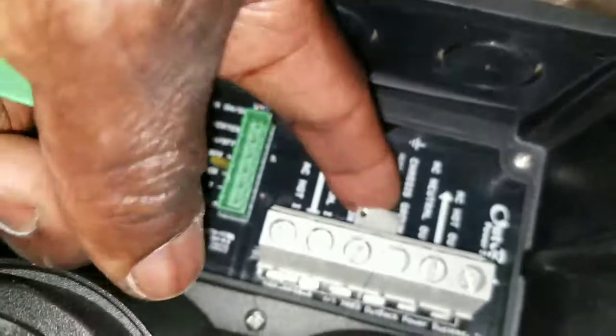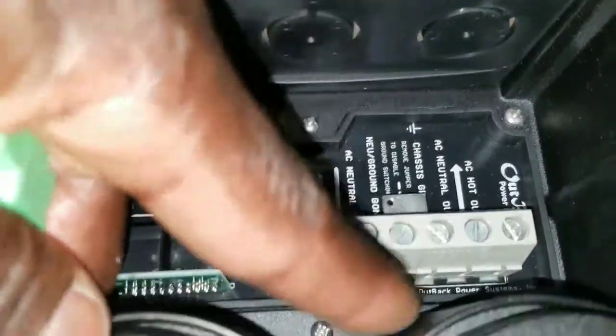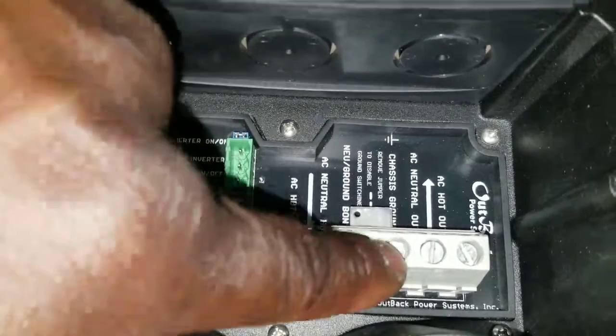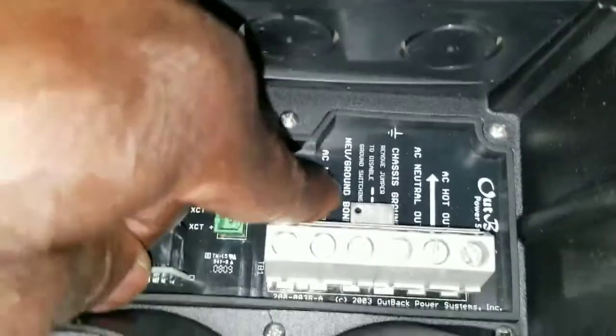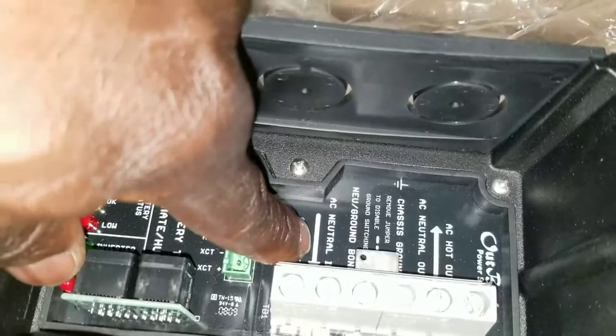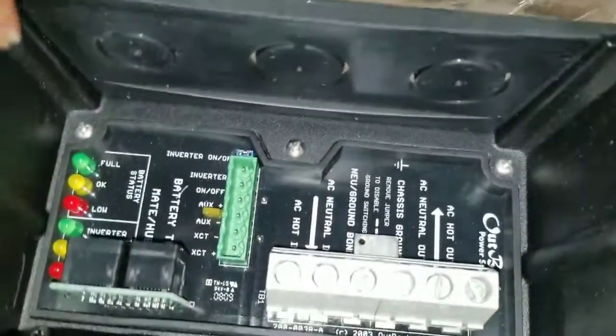These two wires go into the center holes of the terminal block — that's where the turbo fan hooks up, and from there it's ready to go. There's also a bridge wire here that must be in place or your inverter is not going to charge. This metal bridge connects the ground and the negative ground bonding. You can see AC out, AC neutral out, and AC hot out — all the connections are there, including the neutral ground bonding.